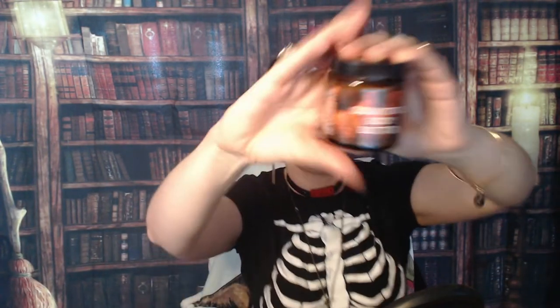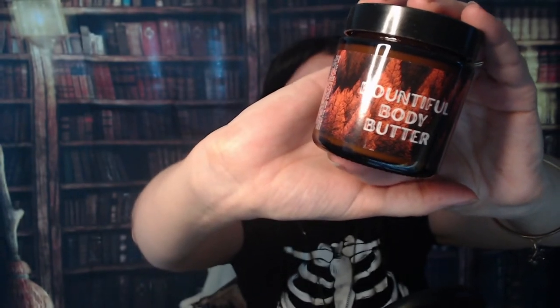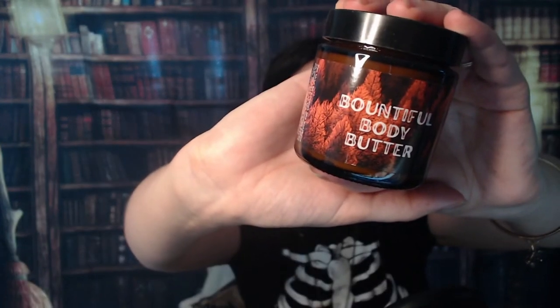Something else, something pretty big actually, wrapped in cardboard. Bountiful Body Butter! That might have been really loud — sorry about that. Let's get that open. What does that smell like? Mmm — vanilla spice. Smells like vanilla spice to me. It's just a regular sort of white color.